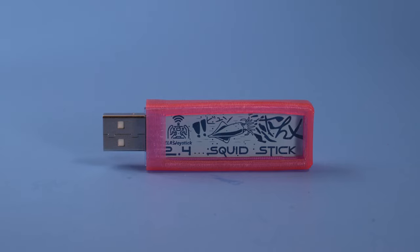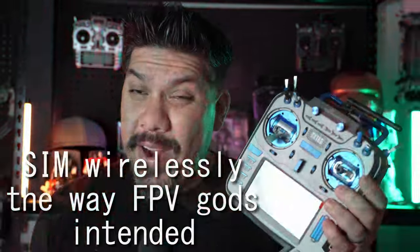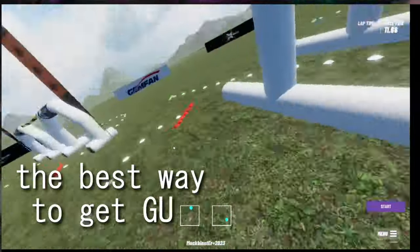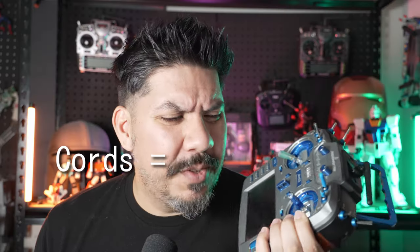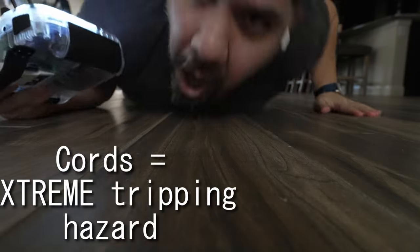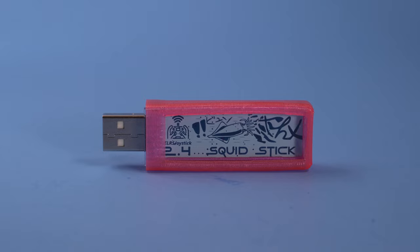Practicing on a simulator is the best way to get good, but you have to connect your radio to your computer or gaming system with one of these cables. Why is it that you have to use wireless technology and then plug it in with some kind of electronic leash, like you're a little kid about to get lost in a grocery store? Well, you don't have to worry about that anymore, thanks to the Squid Stick.